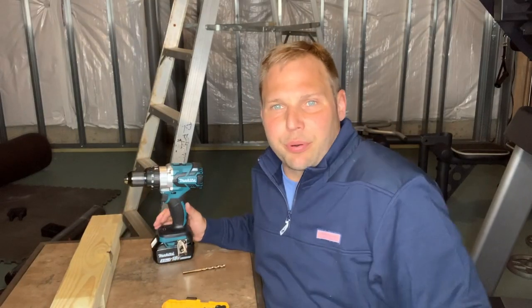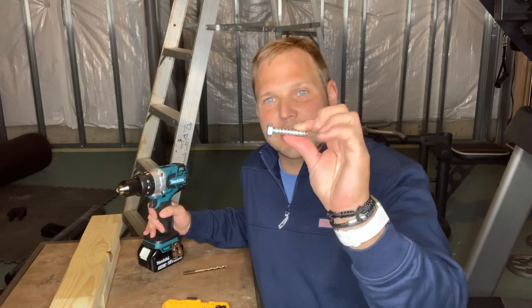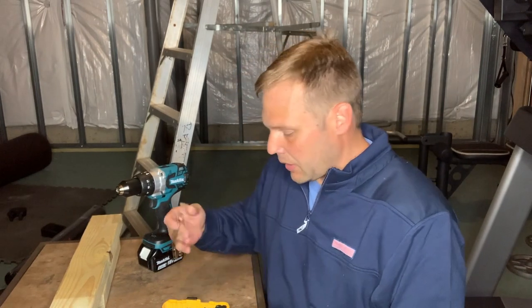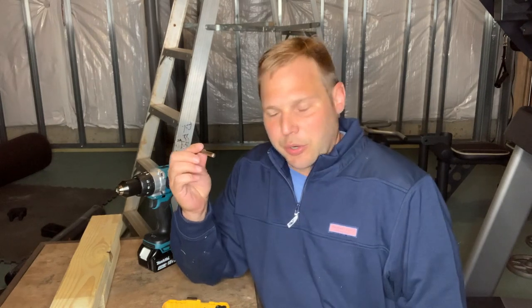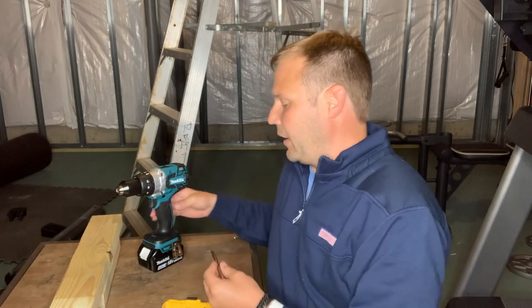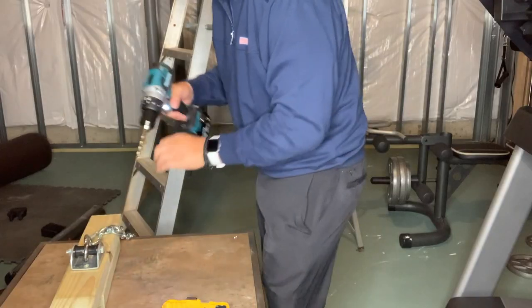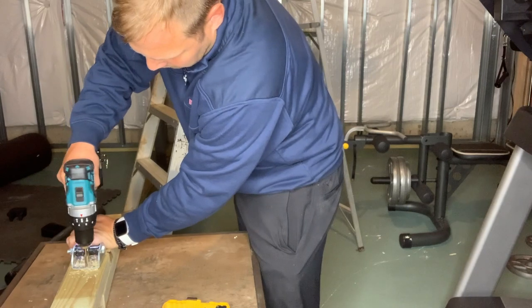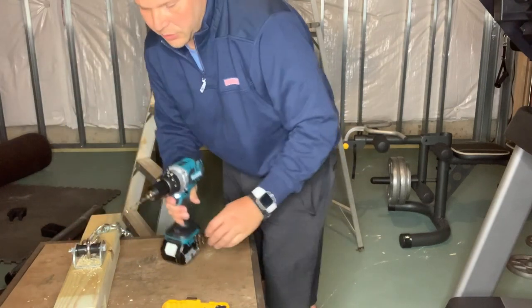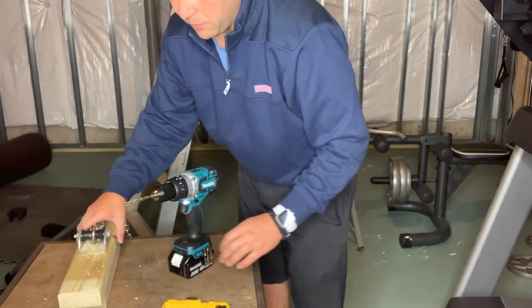I'm going to pre-drill the piece of wood so that I don't split it. I take the bolt that they gave me and I roughly measure it up to what I think is about the size for the drill bit, and then I add it to my drill bit and drill the hole. You'll notice I've got two boards underneath here and that's because I don't want this to hit my table underneath.